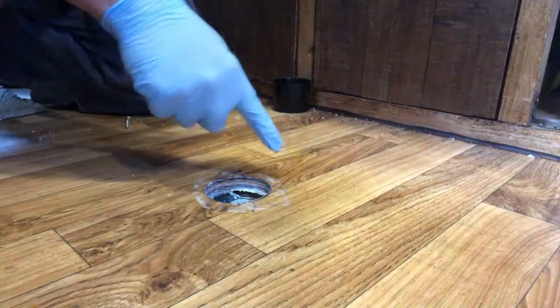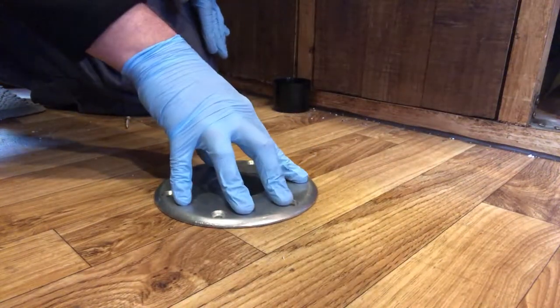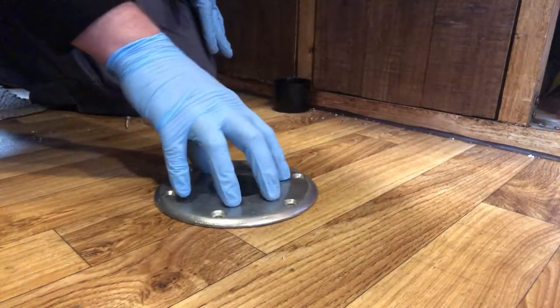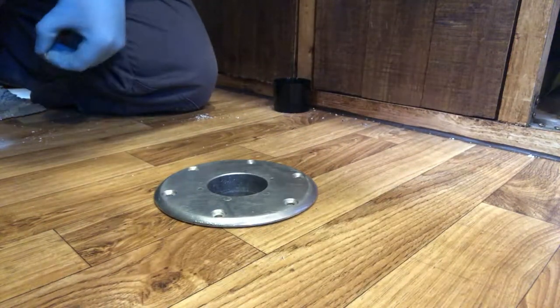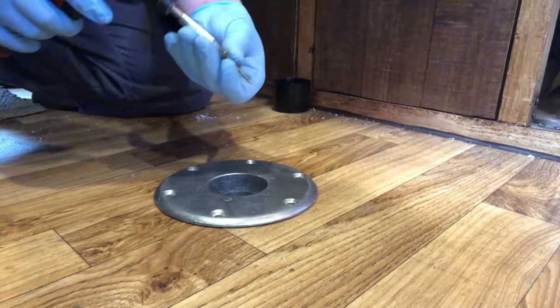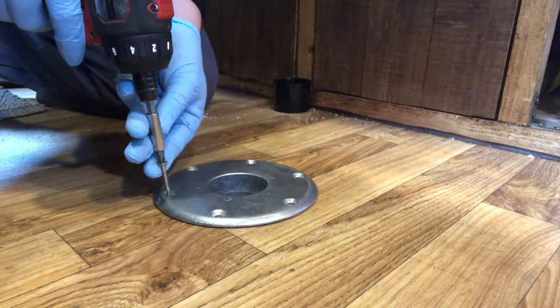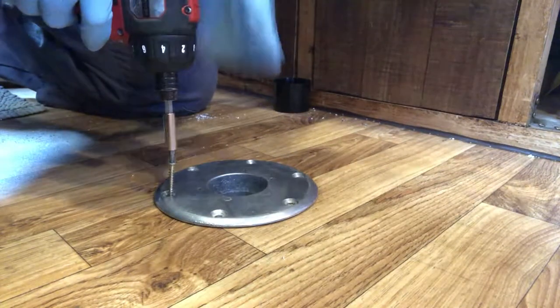Sealant has been applied to the floor and also underneath, so we'll just look at actually fitting the plate into the floor now. As you can see it's a nice flush fit with the floor — it does sit a little bit proud but nothing too major. We'll reuse the existing screws that we used to take it out. These should actually go straight through the floor and dig right through into the metal without any drilling required. Let's give it a try.